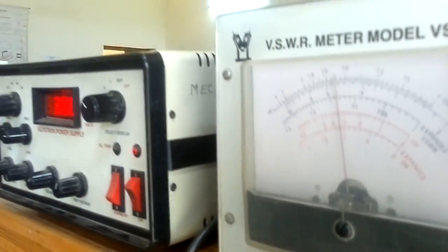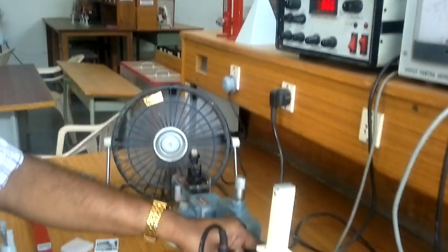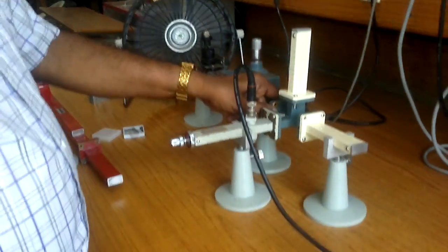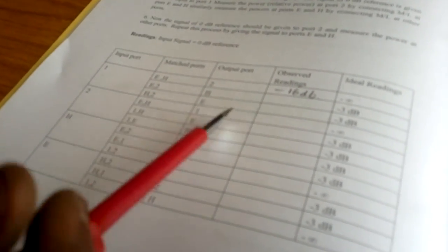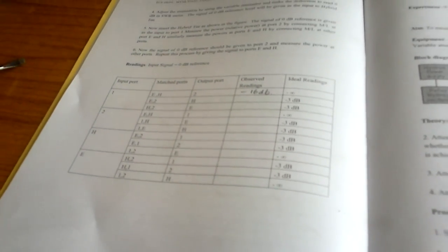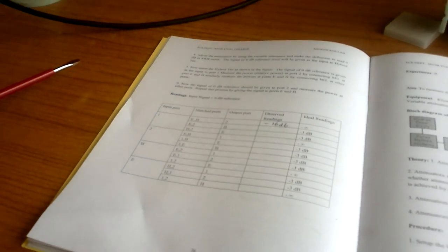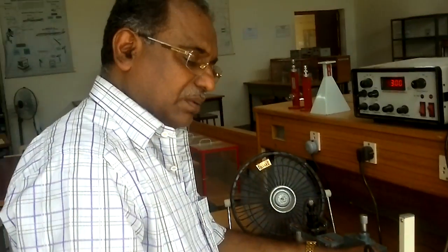Minus 3.2 dB is observed — it matches the idle condition reading. If you change the remaining port configurations you are supposed to get the same readings: minus 3 dB for the in-phase paths and approximately minus 16 dB or more for the isolated ports (approaching minus infinity). This is the Hybrid T experiment — with the help of these parameters you can calculate your S-matrix.